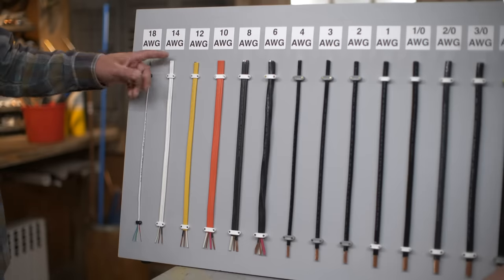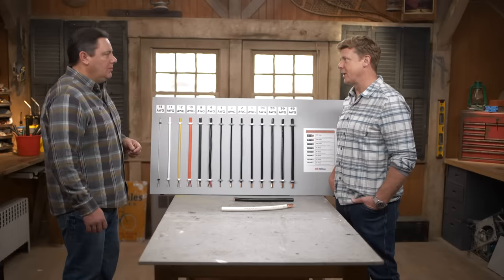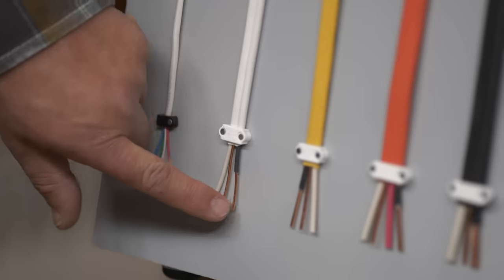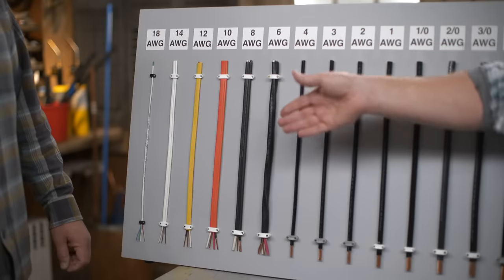So the next step is 14 gauge. We'll see this a lot in the house and the color kind of helps us identify it in newer homes. This we're going to see for loads like lighting, bedroom receptacles, that kind of thing — basic, predictable, no problem. And you can see it's a little bit bigger than that 18. I've heard you throw around 14.2, 14.3 — that refers to what?